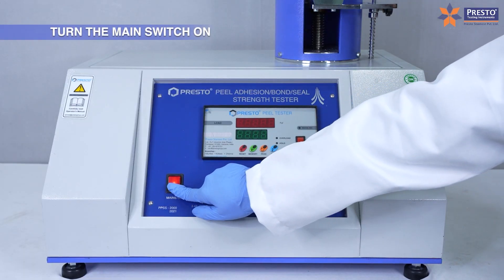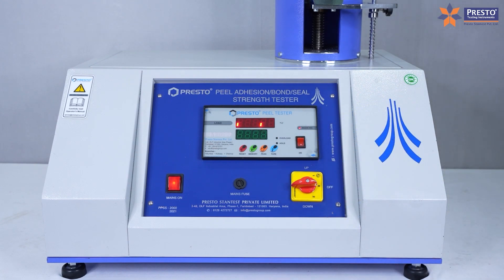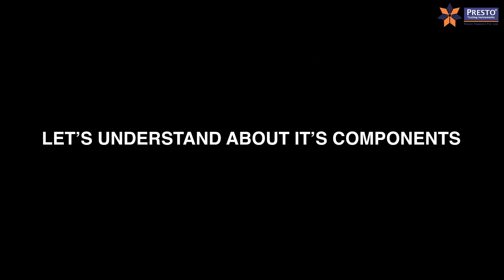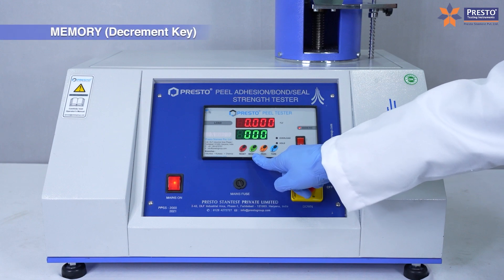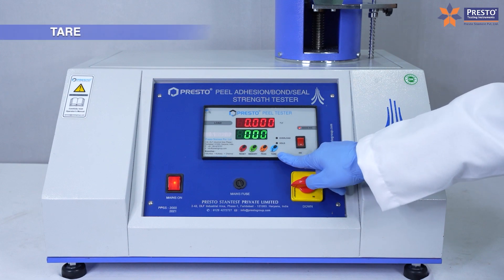Turn the main switch on. Let's understand about its components: reset key, increment key, memory key, decrement key, peak hold.